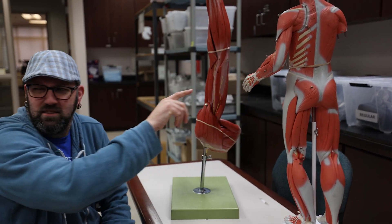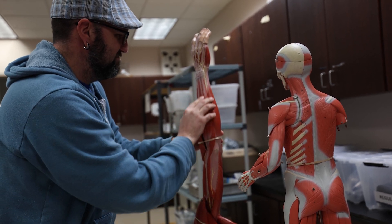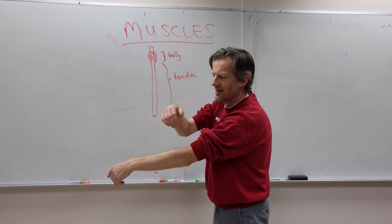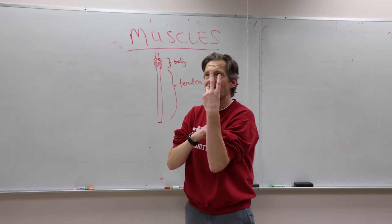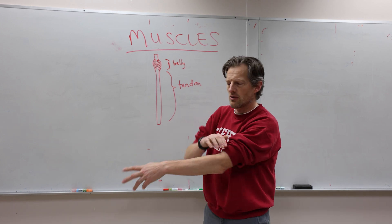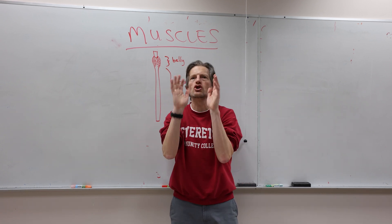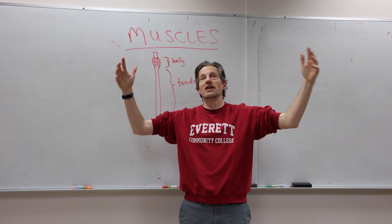I want a muscle for flicking the fingers, straightening phalanges and spreading them wide. A muscle that's a synergist of wrist and hand extensors, antagonizing flexors on the opposite side. I want it right between the ulna and the radius, with ends near the radial and ulnar notches. Its nerve and its artery will have the same name — they both will be known as posterior interosseous. I want a muscle with a short belly and a long, long, long tendon.